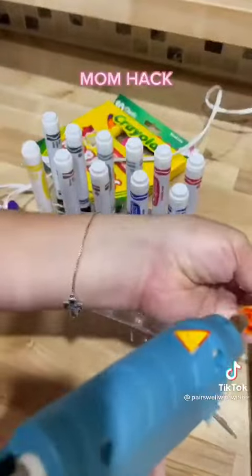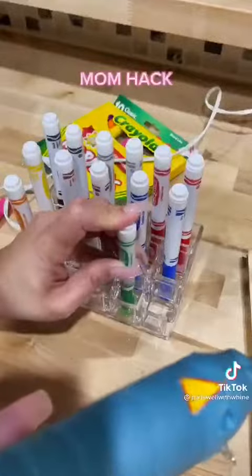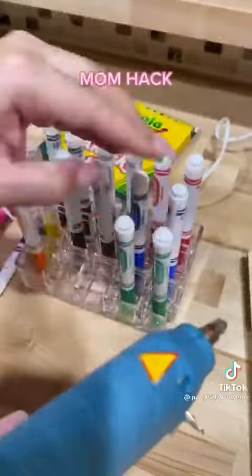Now during back to school — mind you — I bought this child three boxes of markers and there's only two tops left. Two tops, that is. All the markers are there, they're all dried out, but there's only two tops.